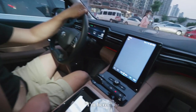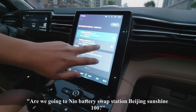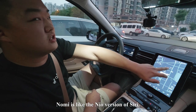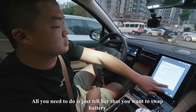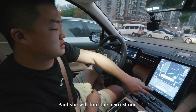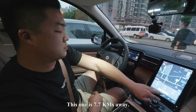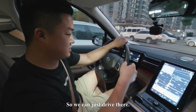Nomi is like the NIO version of Siri. All you need to do is tell her you want to swap the battery, and she will find the nearest station. This one is 7.7 kilometers away, and she already made the reservation for me, so I can just drive there.